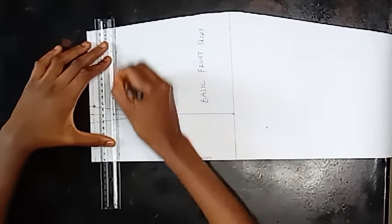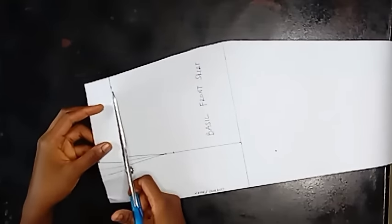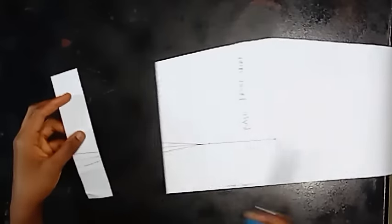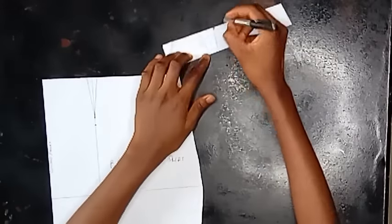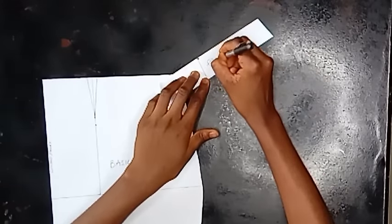If you haven't subscribed to this channel, please do and turn on your notification bell so you'll be the first to know when I post new videos. Now I'm going to remove that guideline — it's just a guideline to help you know where to put your tape when taking measurements. I went ahead to take it out and now we're cutting our skirt waistband from the 1.5 inches we marked. Since we want our waistband to be fitted, we'll go ahead to remove the dart.